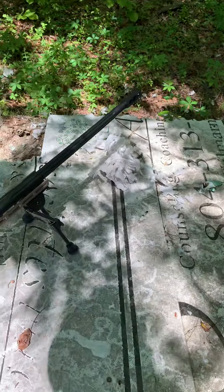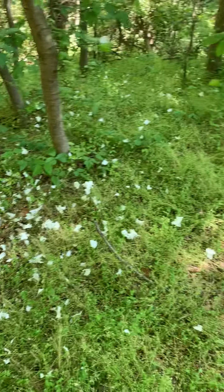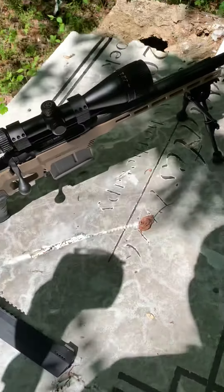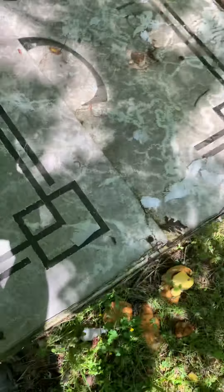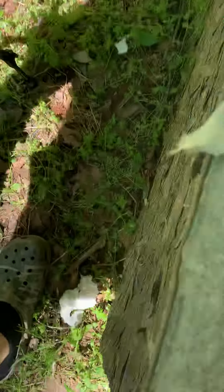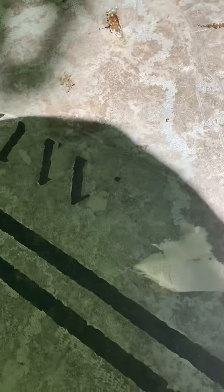Oh my goodness, paper just went everywhere! Glad I didn't do this on the back porch. All right, well that's the 300 — now let me see if I can do this on the 44.